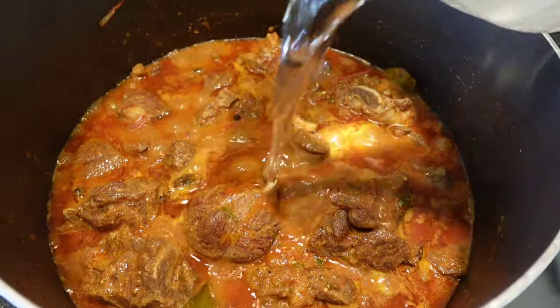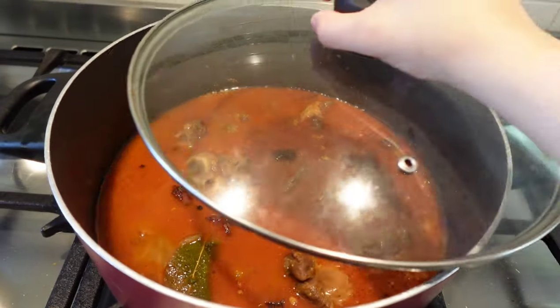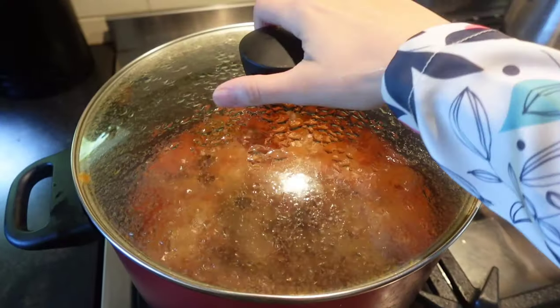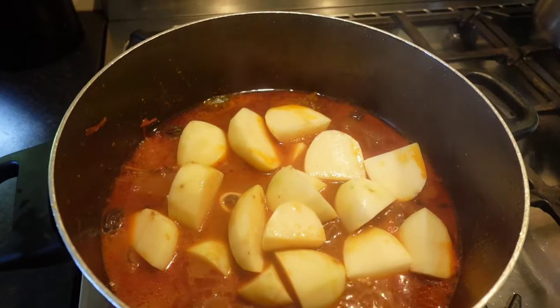Now we have to add almost four cups of water and then leave it to cook until the meat gets tender — just cover it and leave it for at least 30 minutes. Now that the meat is 80 percent done, we will add the potatoes in.